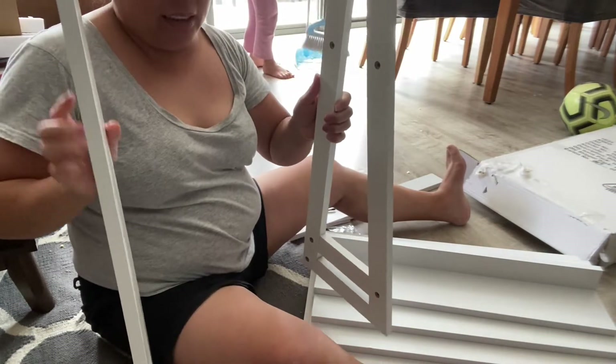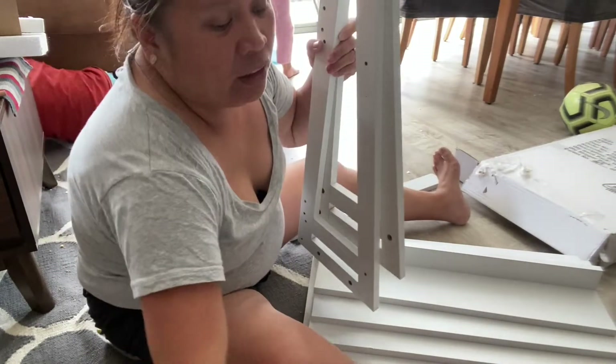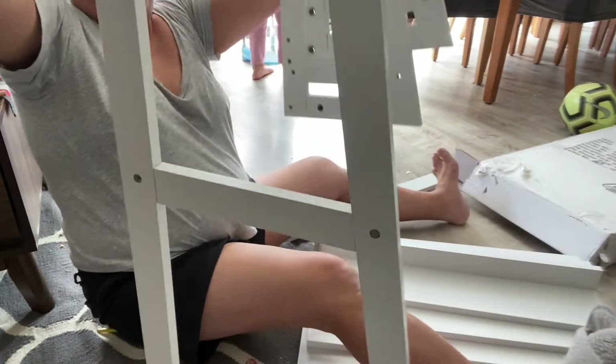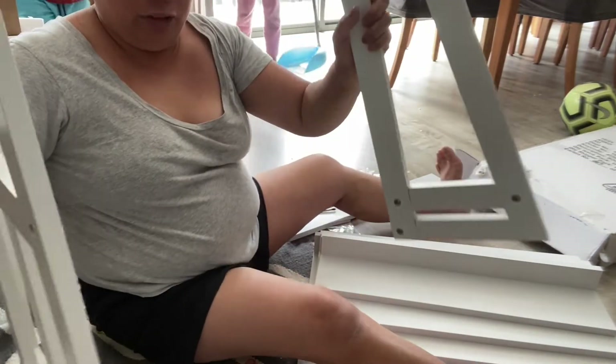Actually, apat siya — so one, two. This one, parang pag-coconnect mo itong dalawa — ayan — and the other one. Okay, so we're going to connect this with the other side. Make sure all four connections are secured.